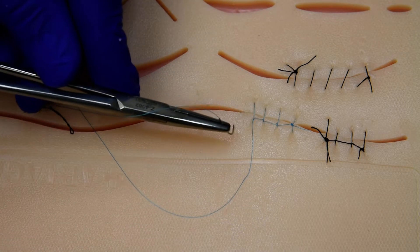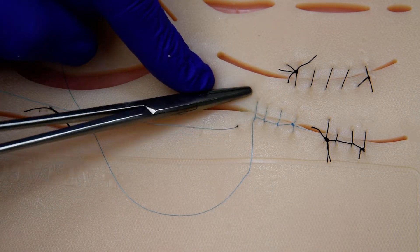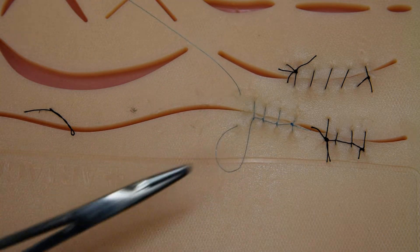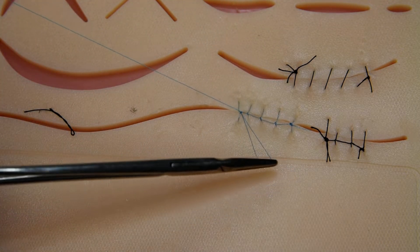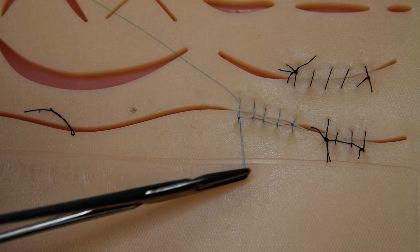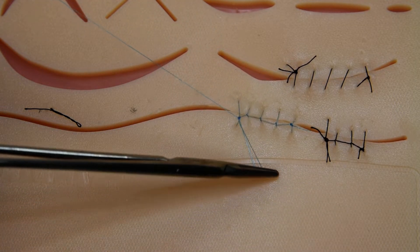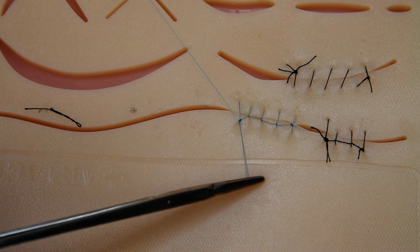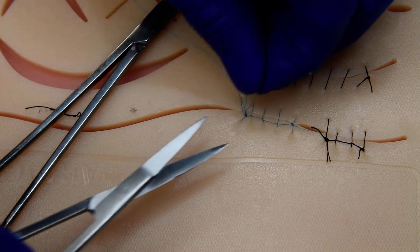We'll do one more and tie it off. We'll leave the loop long, enough for a tail, and we'll tie it off like the other two. And that's a double interlocking continuous. Go ahead and cut our three tails.